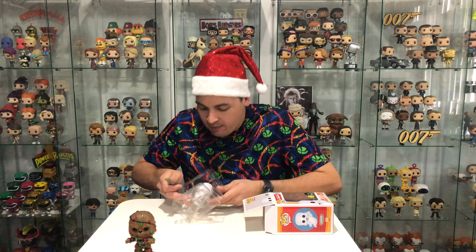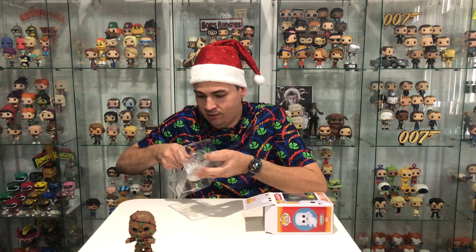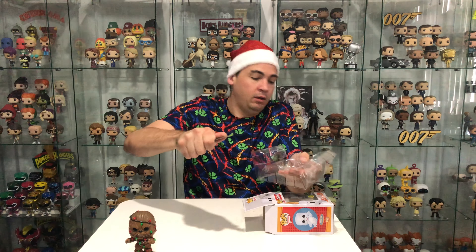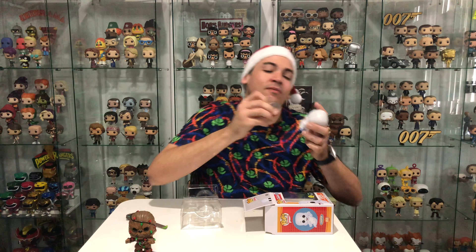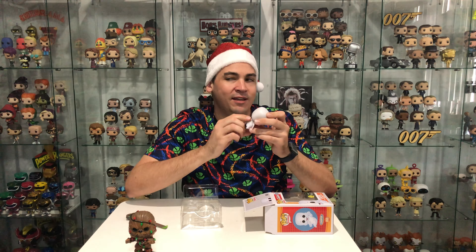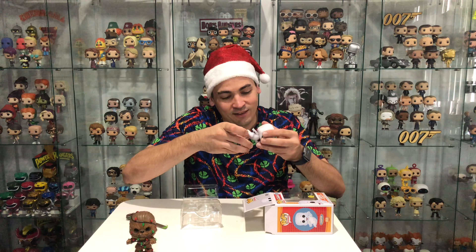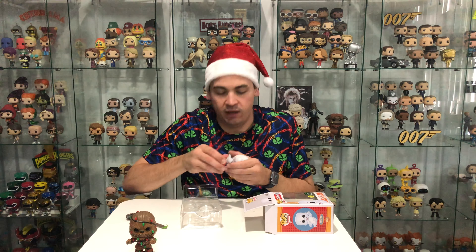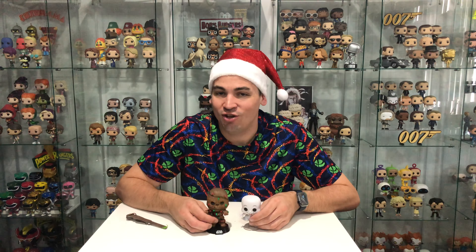I need to get this guy out without damaging the pop. Didn't break it — it's meant to come apart. Maybe I did break it. I'm gonna have to get some glue I think and stick it in there. Alright, let's head over to the Christmas cabinet now and show you all the good stuff.